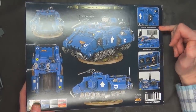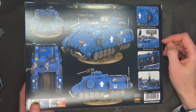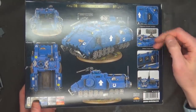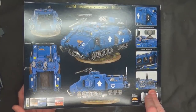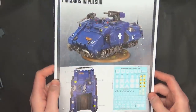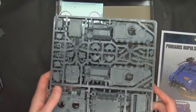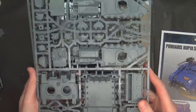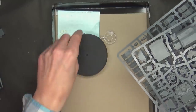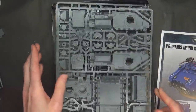Here you can see all the different options: Frag Storm Grenade Launcher, or it comes with a Storm Bolter. You've got the Iron Hail Heavy Stubber up here, Orbital Comms Array, or the Missile Launcher, and then the Force Field Thingamababber — I forget exactly what it's called, but we're going to find out here in a second. Once you crack this open, you're going to get an instruction sheet and two fantastic sprues. And then an 80 mil base — we'll check on that — and the new Repulsor little flight stem and some decals.